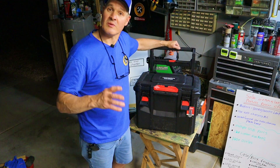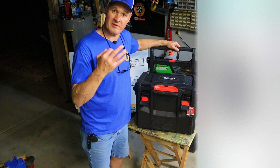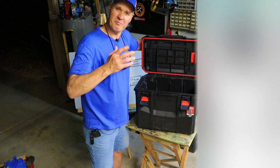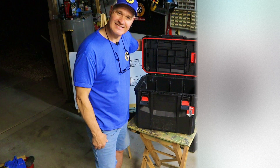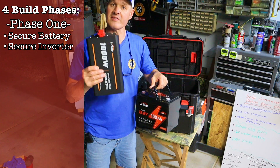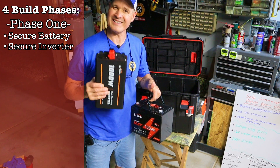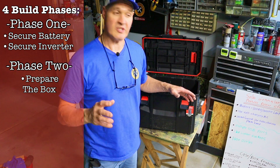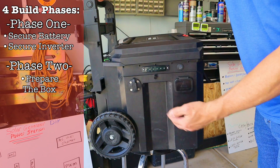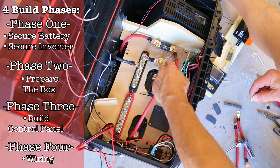The box I'm using is this Craftsman TradeStack box. I chose it for three reasons: it has wheels, it's pretty sturdy, and it's big enough to house everything I need. Construction will be in four phases. Phase one is to secure the battery and inverter — the largest two components. Phase two will prepare the box by mounting the power ports, charging ports, and installing LED lights. Phase three is to build the control panel, and phase four is the wiring.